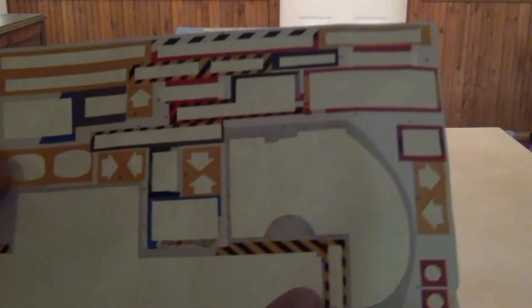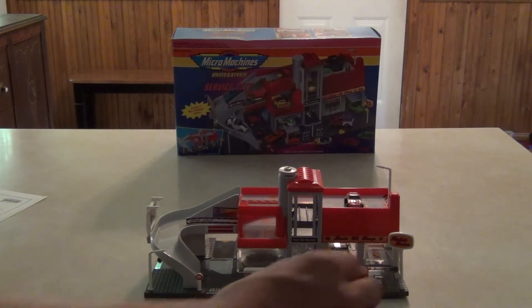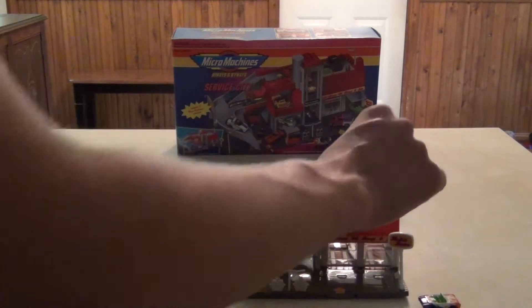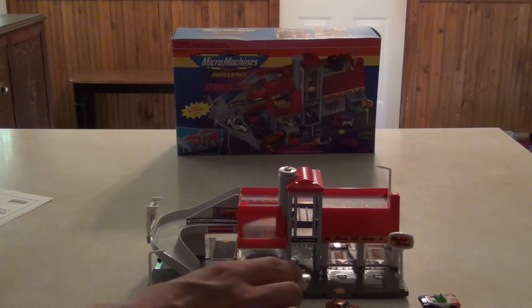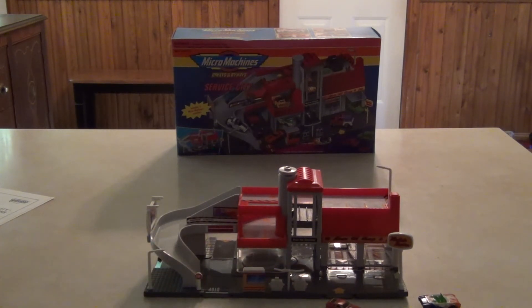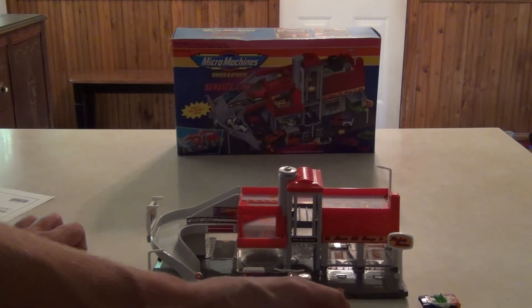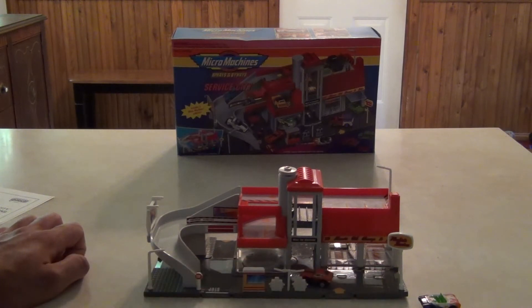Alright, so I have all the labels applied and the set is completely put together now. Just a couple things I'll note — the pieces are kind of flimsy, especially these small parts as you can see. This is definitely a set that would not be able to pass today's standards, because a lot of Hot Wheels sets are usually almost pre-made in their boxes, and on this set you have to manually place the decals on, which takes a lot of time.